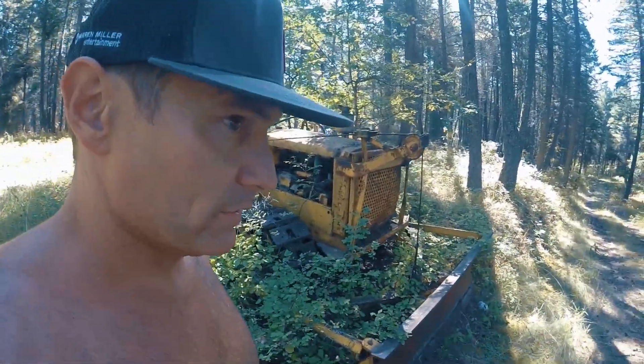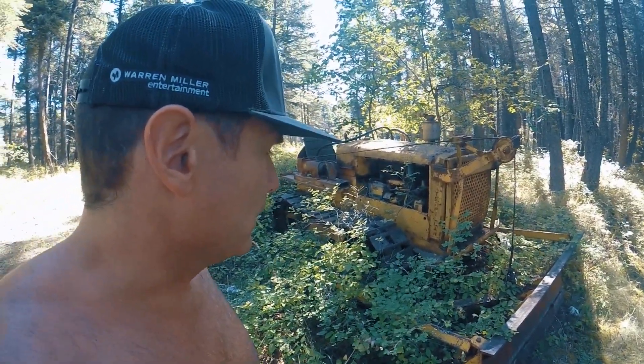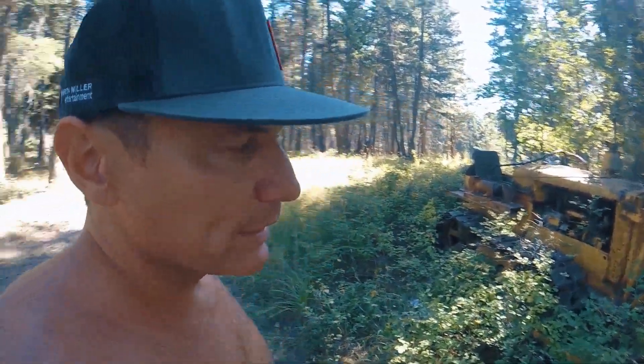I can have that thing on Craigslist this afternoon. Probably have it running in about 15 minutes and that'll probably net about $3,000, something like that.